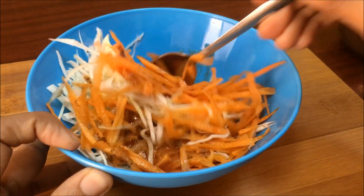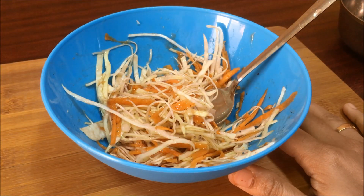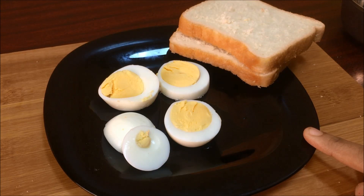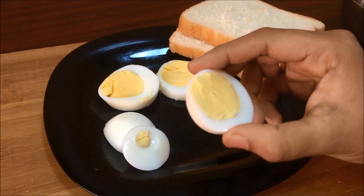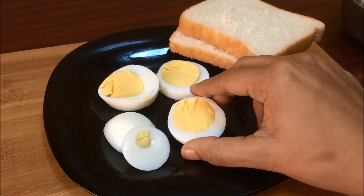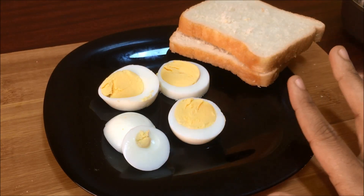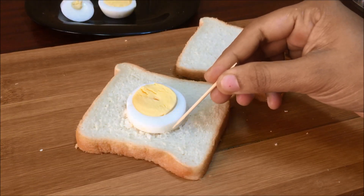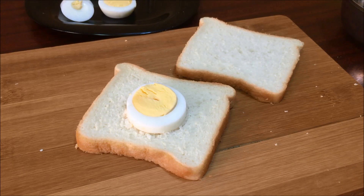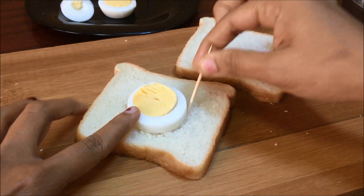Mix it in. I've made a lot of dough and mixed it in. We will make a sandwich for 4 pieces and get this sandwich ready.